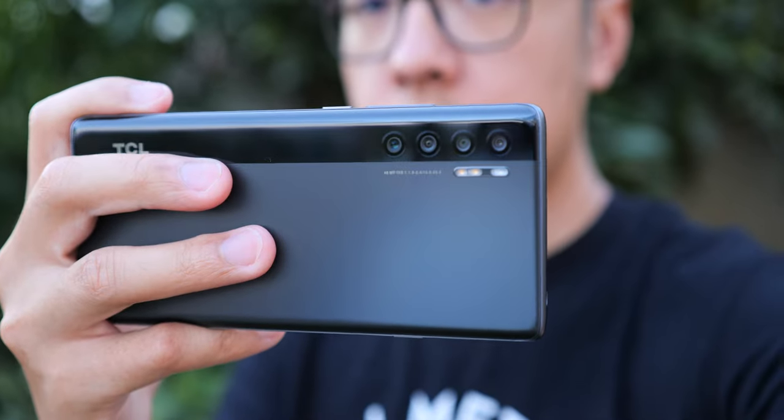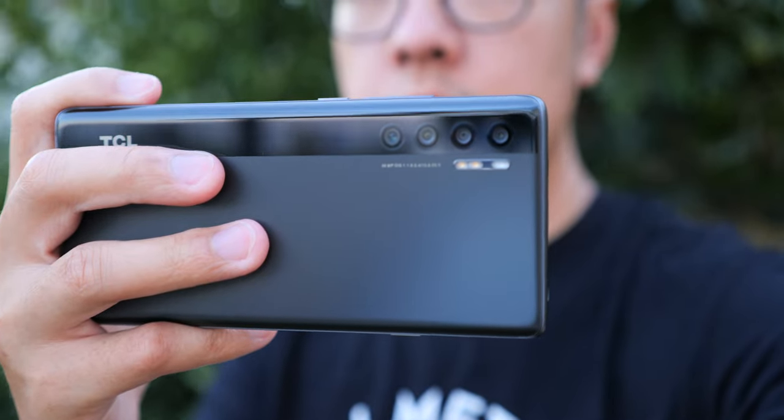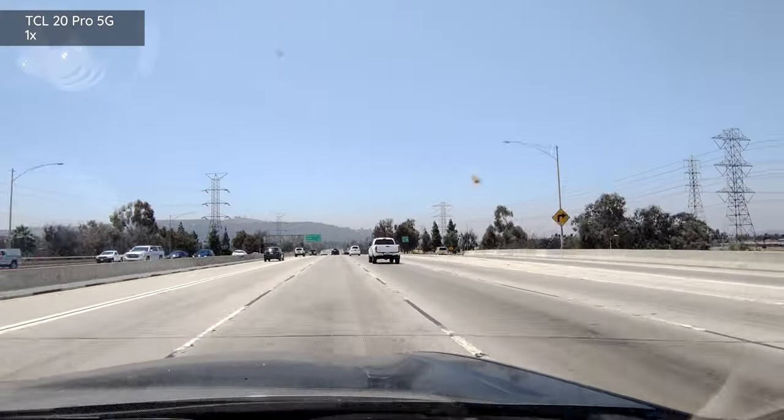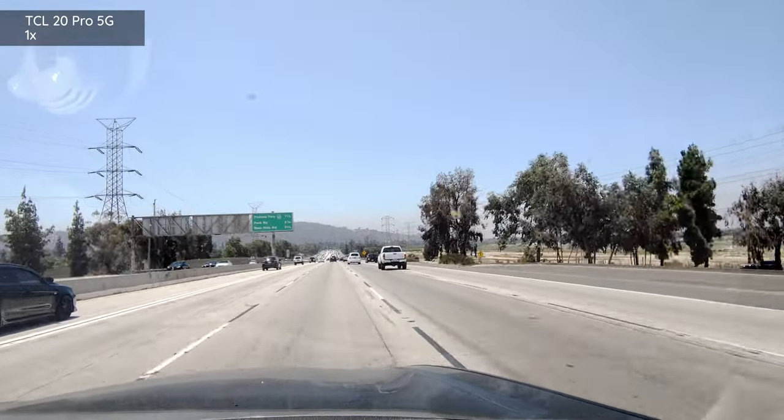We've gone over a lot of the top-level specifications, so let's jump into the vlog that I shot using the various cameras of the TCL 20 Pro 5G. If you've been following my channel over the last month, you know that I've gone to a couple of weddings — and I make new friends wherever I go. Now we're on the 4K camera; I was actually in 1080p earlier. I've been to a couple of weddings recently, and I make new friends wherever I go — this is one of them.